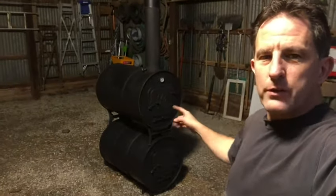Hi, I'm Lou and I just installed this double barrel stove in my pole barn. Today I'm going to show you how I ran the chimney through the metal roof. You might think you could just cut a hole and stick the chimney pipe through, but the heat from this can actually catch your wood on fire.